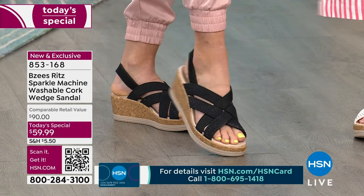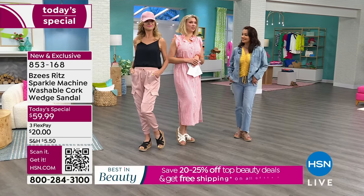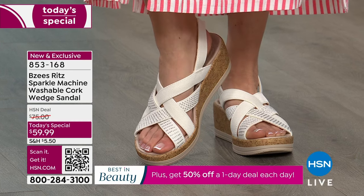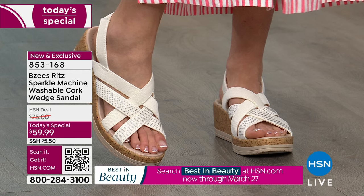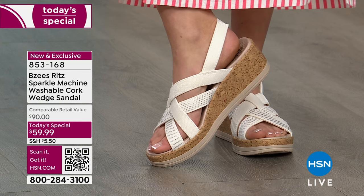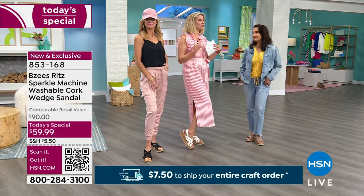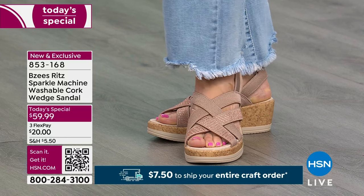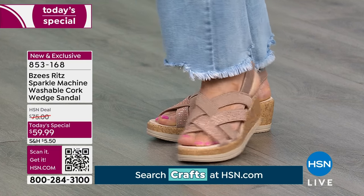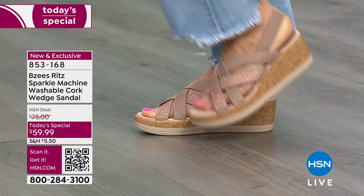I know the Biscotti is most popular, denim is second, and the Sugar is number three — but I encourage you, the white and black colors are going to be the ones you wear for six years. These are the sandals that will last in your wardrobe every spring, every summer, because they retain that brightness, that beautiful shape, that wonderful stretch. These are made to wear and wear, mold to your foot, support your foot. And if they're durable enough for the machine — no other shoes can do that — these are going to last.